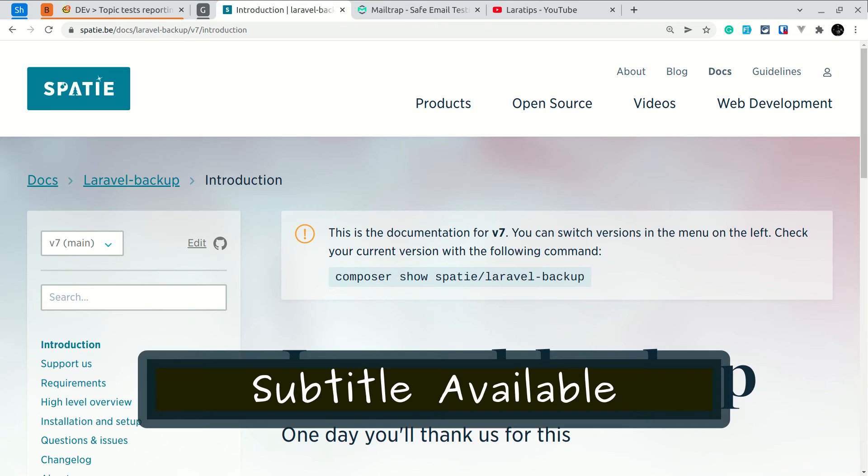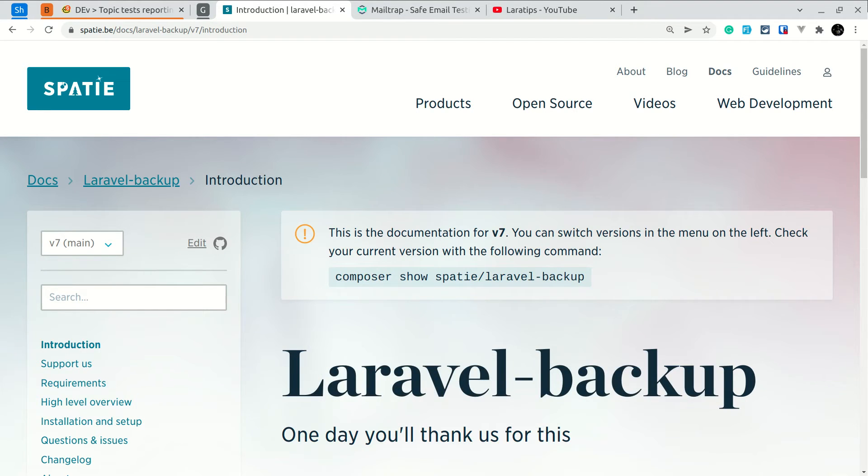Hey guys, welcome to Lara Tips. In today's video we are going to look into a Laravel package which is known as Laravel Backup. Using this package we can easily backup a MySQL database and all the files and folders in our application. It will be saved as a zip file, and we can easily store it in our local filesystem or S3 bucket. If something goes wrong in our application, we can use that backup.